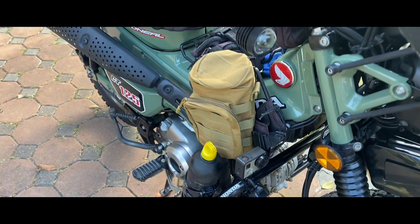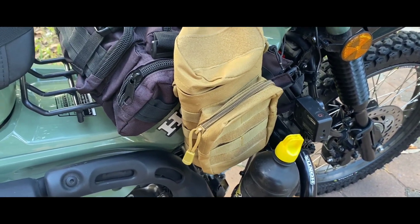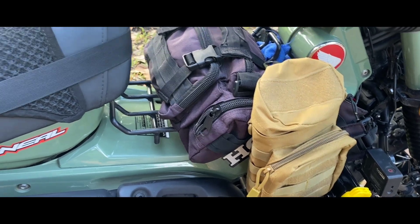The GoPro is really a deterrent for the police, to be honest. They get a bit wary when they start to see cameras, so it's always a good thing to have. There's a new pouch on the side here that's carrying a tripod for a GoPro.